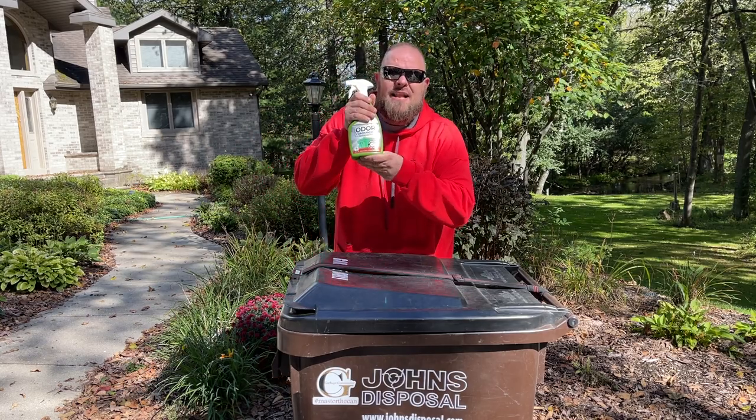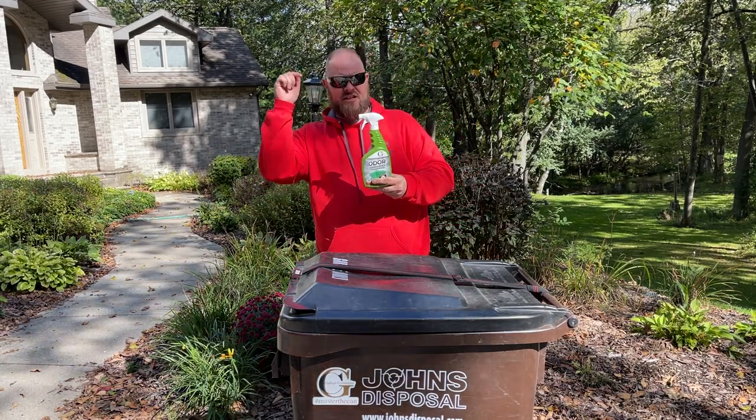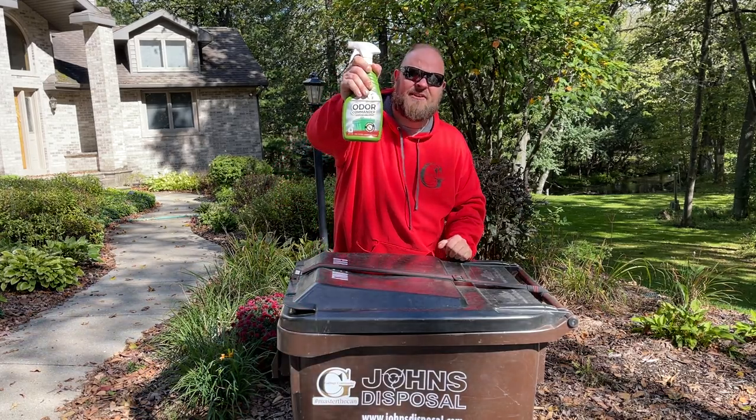This stuff is all natural, lemon scent. It doesn't get any better than this folks. Check it out, Odor Commander from Garbage Commander.